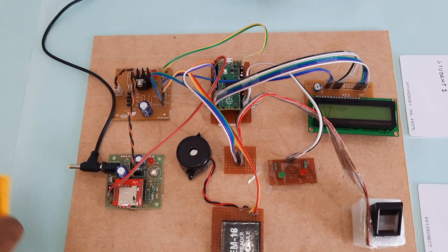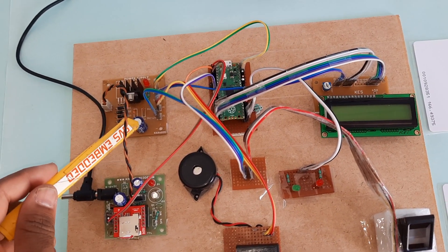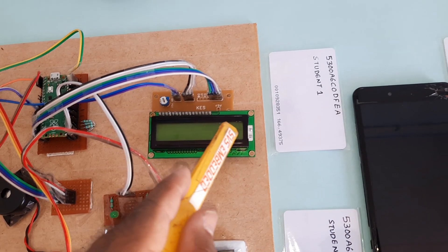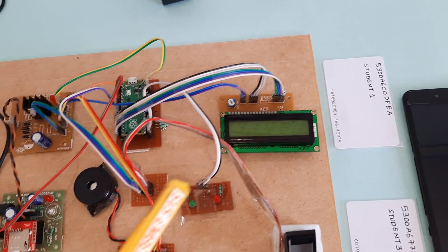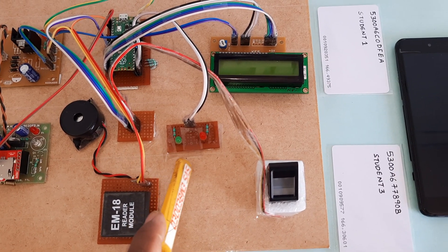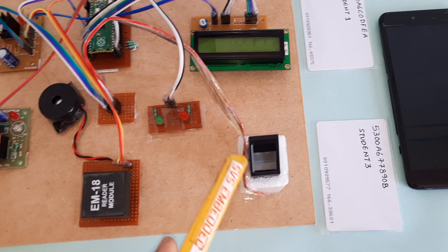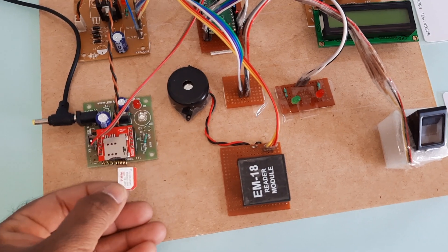For the hardware: 230V input with a 9-volt adapter, bridge rectifier, filter capacitor, 7805 regulator, and one LED. We are using a Raspberry Pi Pico module and a 16x2 LCD character display — whatever process is ongoing will be displayed on the LCD screen. There is one red LED and one green LED for status checking, the R307 fingerprint module, EM18 RFID reader module, and the GSM SIM800L for SMS alert to parent mobile.